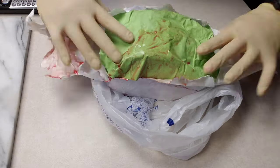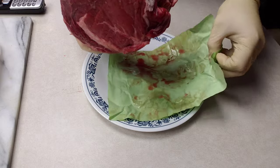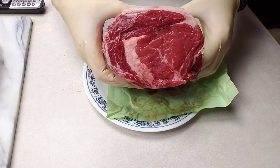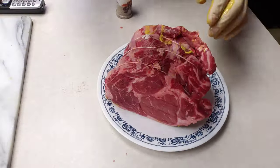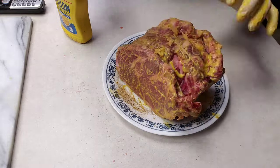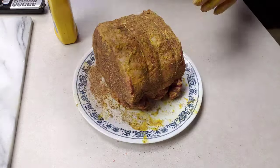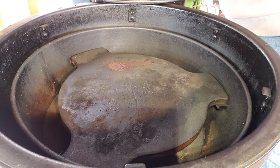I'm going to be doing a ribeye roast or prime rib, whichever you'd like to call it. Get it all dried off here. I'm going to be giving it a good coat in mustard and some salt, pepper, garlic. You want to use quite a bit of salt, pepper, garlic because it is a thick cut of meat. I'll wrap it up and throw it back in the fridge.